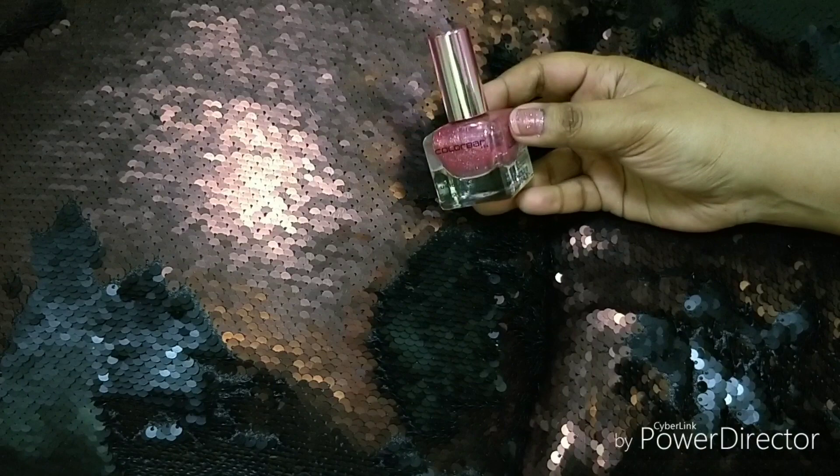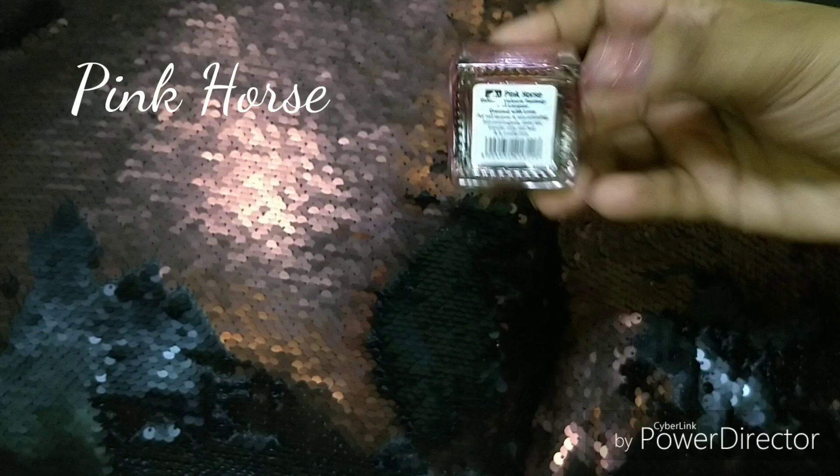The last shade is Pink Horse, which I didn't purchase — I received it as a gift. I'm showing it in double coating. It's a glittery nail polish. It's decent, though it didn't look particularly outstanding, but it's fine overall.